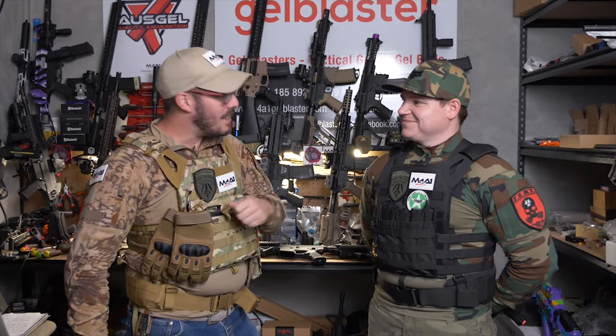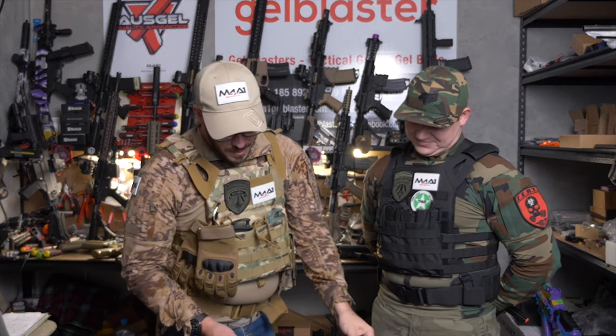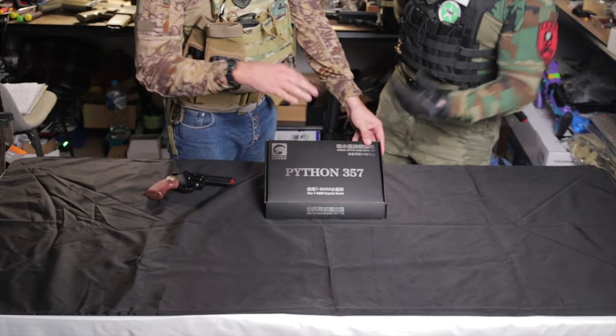G'day guys, Scott and Lee from Sunny Coast M4A1 on another Review Tuesday. Today we'll be reviewing the beautiful Python 357.